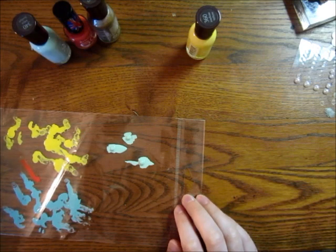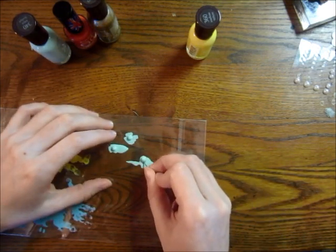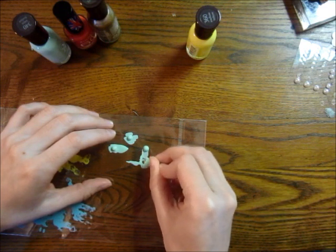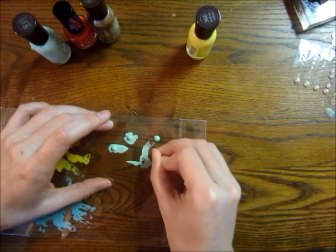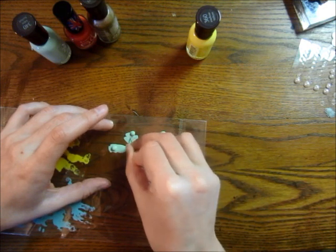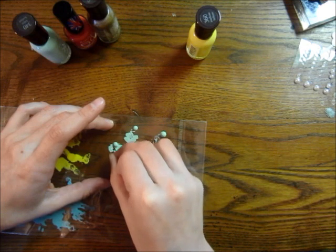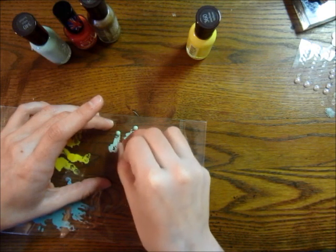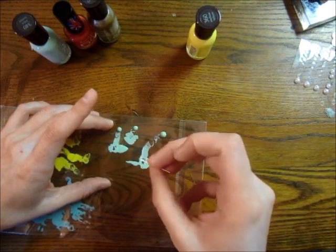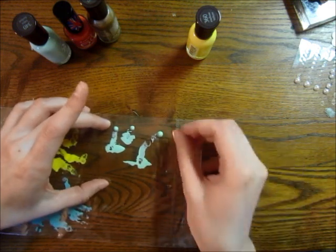That's pretty much the technique. I wait for them to dry for a little bit and then kind of take them out of their little puddle — kind of scoot them away — just because I don't want them to dry with the surrounding stuff around them, which would give them a funky edge. So I just push them out using a little pin.